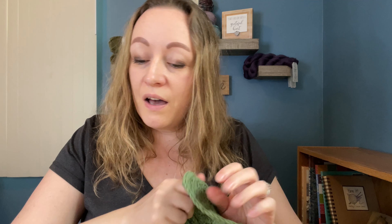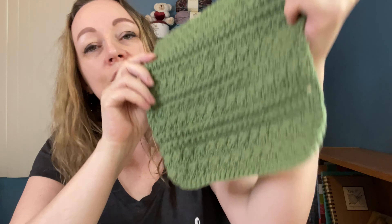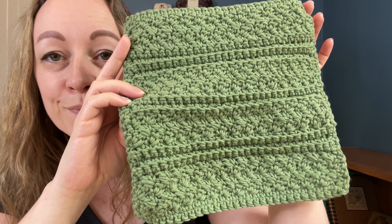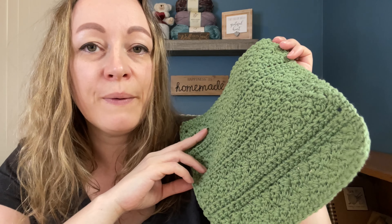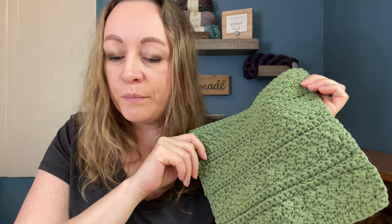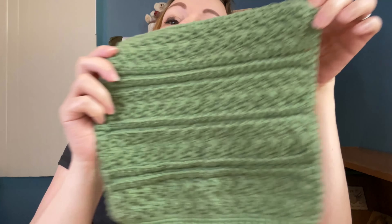So I followed some patterns for mine. I wrote them down here and I'm going to leave all the information in the description below. The first one I made was the Sweet Susie Washcloth by Sweet Bee Crochet, and I love this one. This is what it looks like — it came out to be about nine by nine. I used a five millimeter H hook for this and Lily Sugar and Cream in the color Sage Green. I just love it.